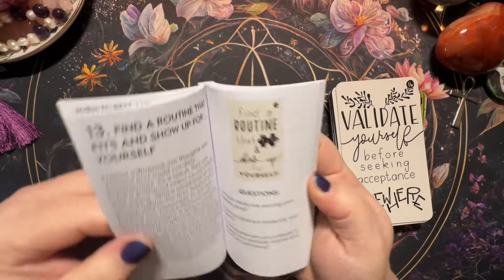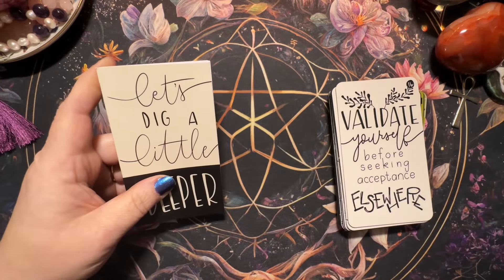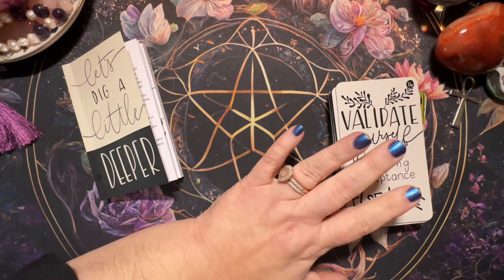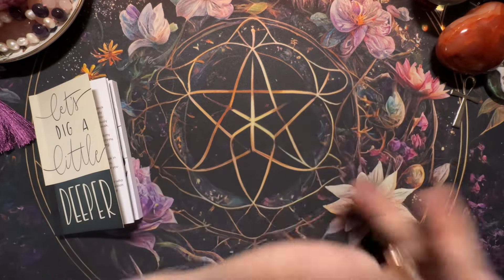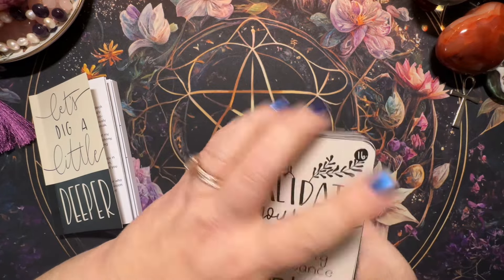Each card gives you questions to go even deeper. I hadn't even noticed that before — I don't think you need the guidebook, the cards pretty much say it all, but if you want to go further, that's fabulous. Wait till you see these cards — I'm just in love.